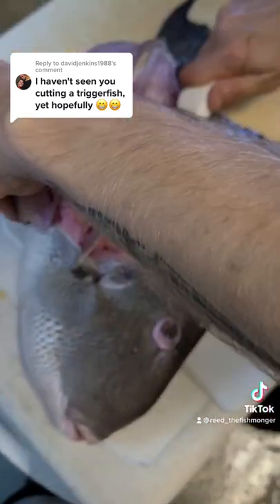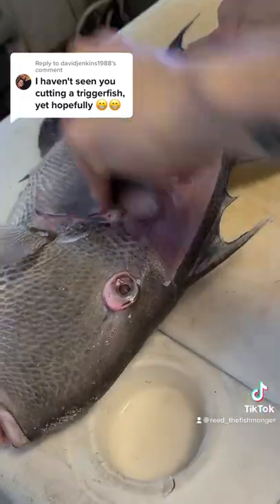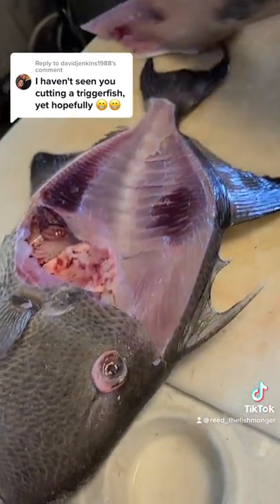Whenever you're making the motion, make sure you put the knife outside to the skin, so that way you're not ruining your knife on that rough triggerfish skin.